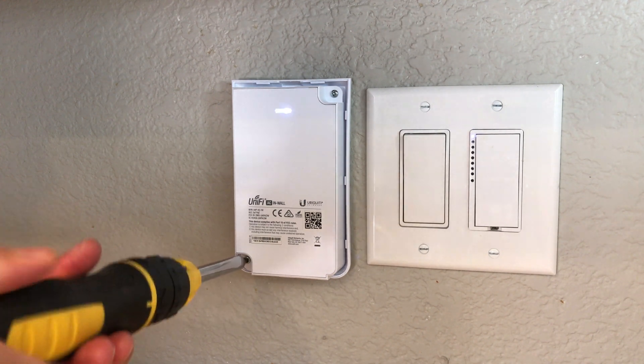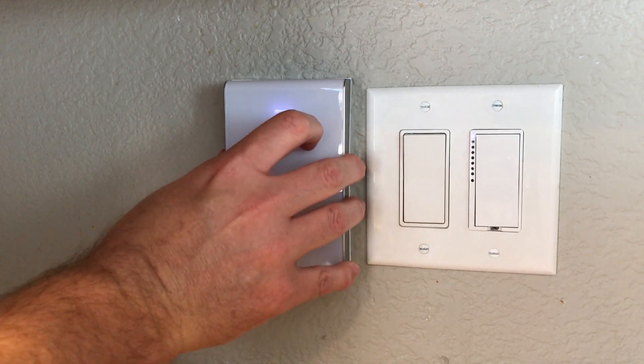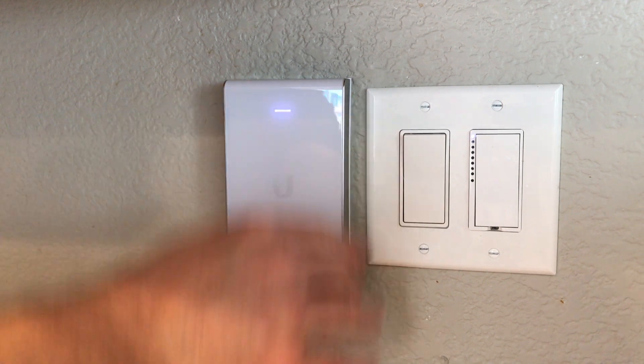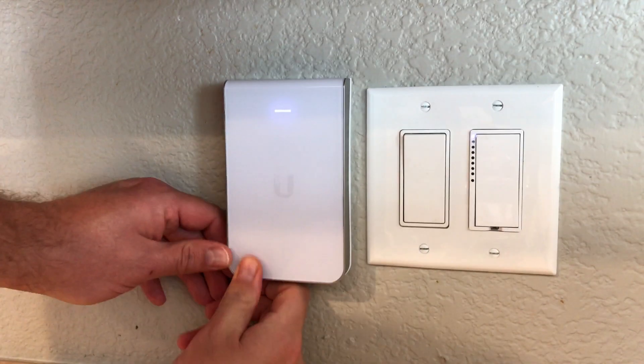There are two screws that will hold the wireless access point to the back bracket. Add those screws, and then the last piece is just to click on your faceplate. Depending on the model, there's a screw in the bottom or top that you can use to secure this, but I did not use those.